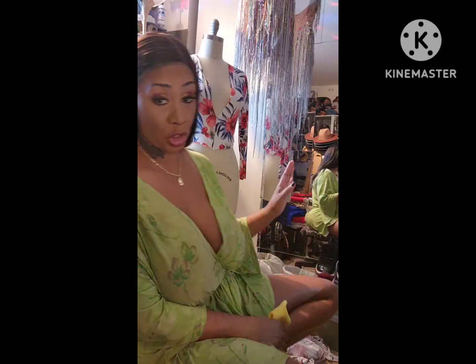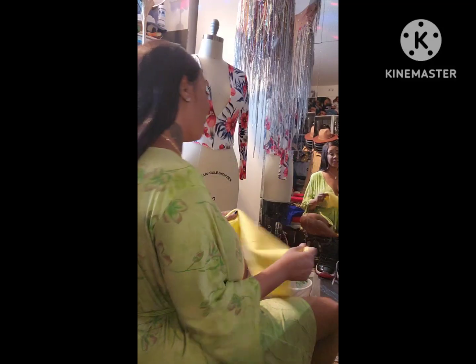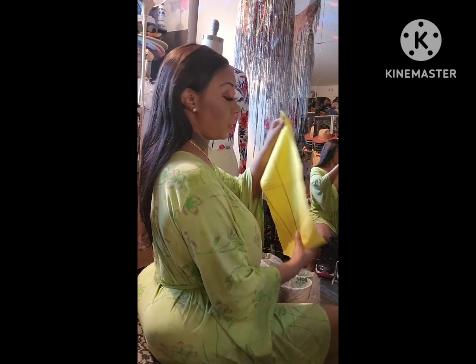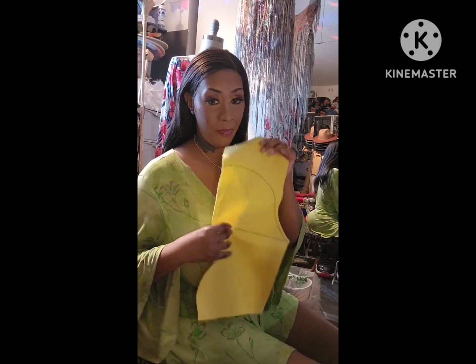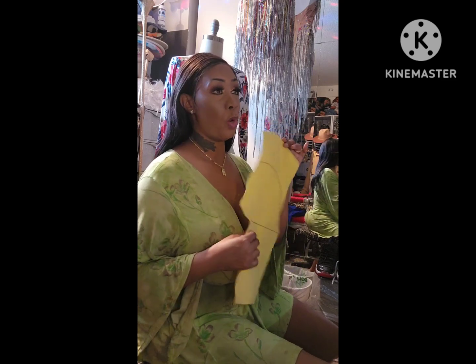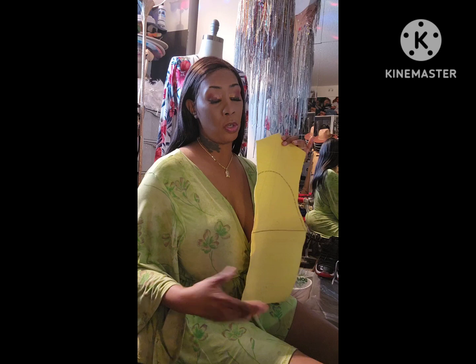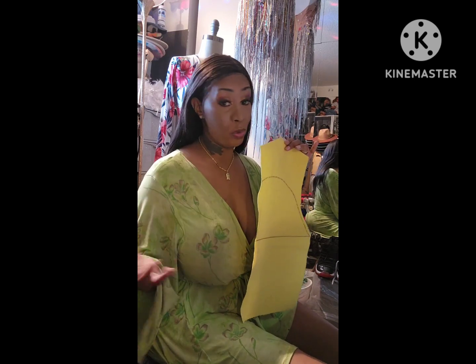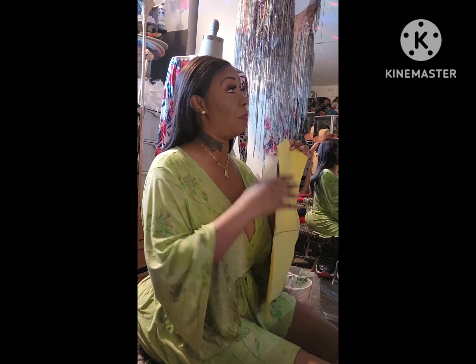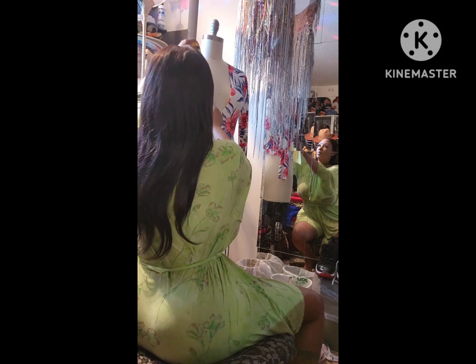Here we go again — I'm going to show you how we're making this maxi dress. This is my bias piece; I made it out of a piece of scuba diving fabric. This is very important: once you do your measurement and have this piece, whether it's for a skirt, leggings, or whatever, you'll use this over and over again and change it up based off the shape.